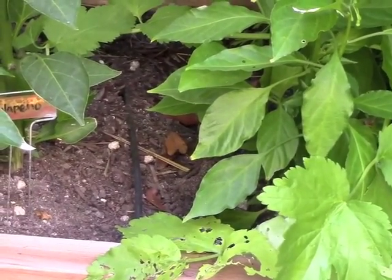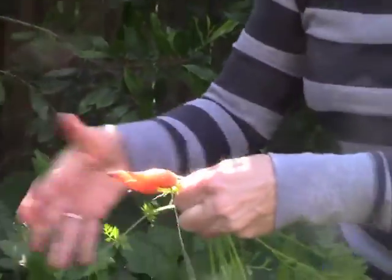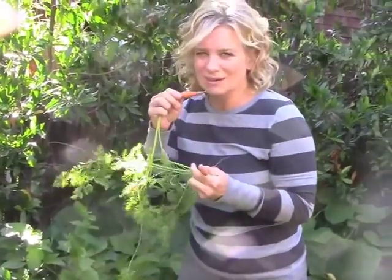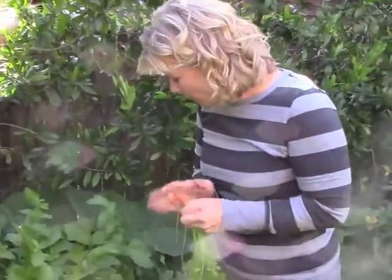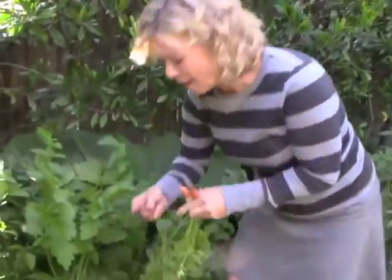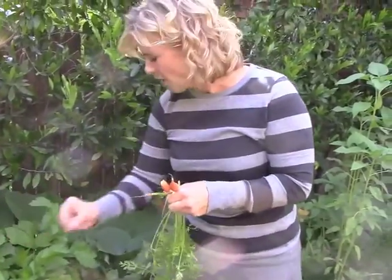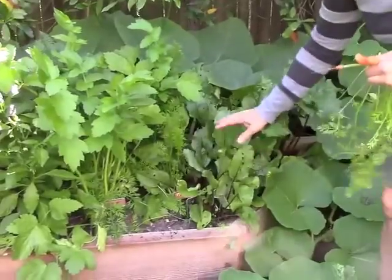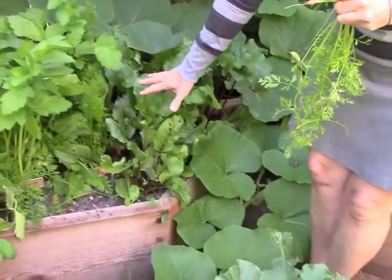The carrots are still pretty little right now, but look at them. When I'm out here touring with my kids I'm always like, 'Oh, eat this!' Because Grandma Fox said you have to eat a bushel of dirt before you die, so we just rub off the dirt. One more little baby one — so cute! And these are beets right here. The carrots and the beets were planted from seed.